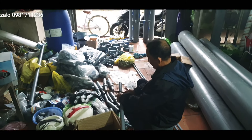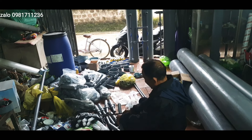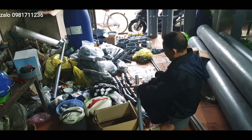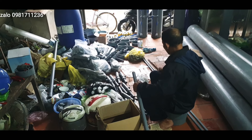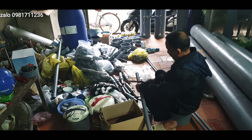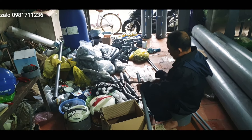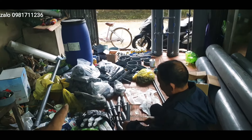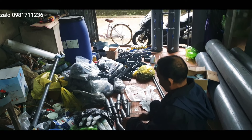Các bác thông cảm vì thời gian này ở khu vực ngoài Bắc mưa nhiều quá, cho nên đơn hàng của các bác cũng hơi trễ 1-2 hôm, rất mong các bác thông cảm. Ở đây là các đơn hàng như văn hút sâu, văn bụi khí và ống lọc nước thì em làm để gửi đi cho các bác.